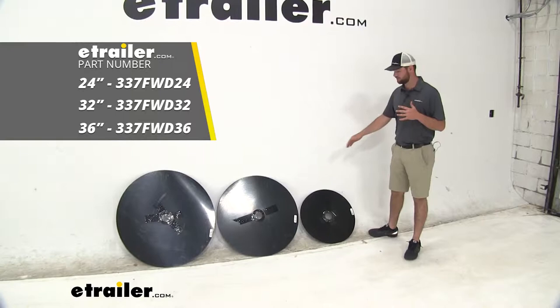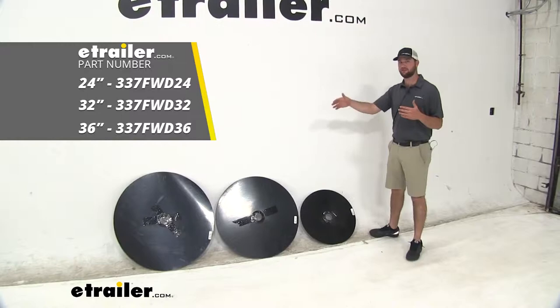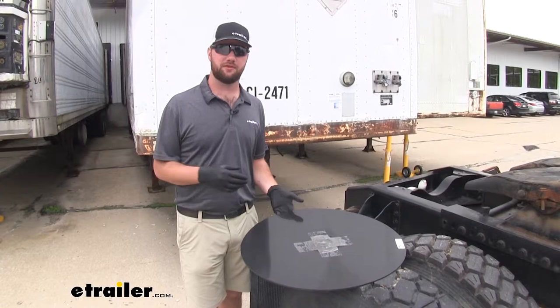Whichever size is going to fit your needs the best is the one you're going to want to get at etrailer. Now that we've gone over some of those features, let's go ahead and show you how to get it in place.